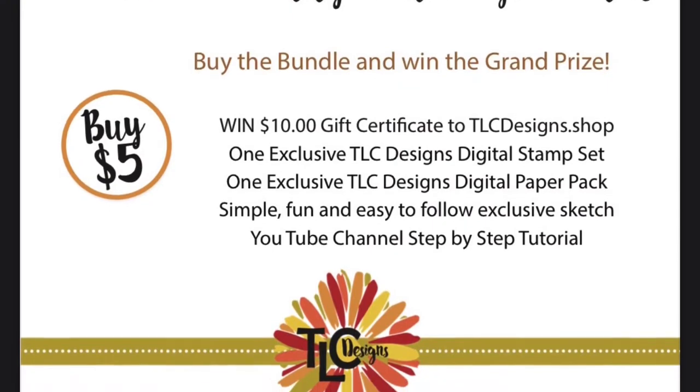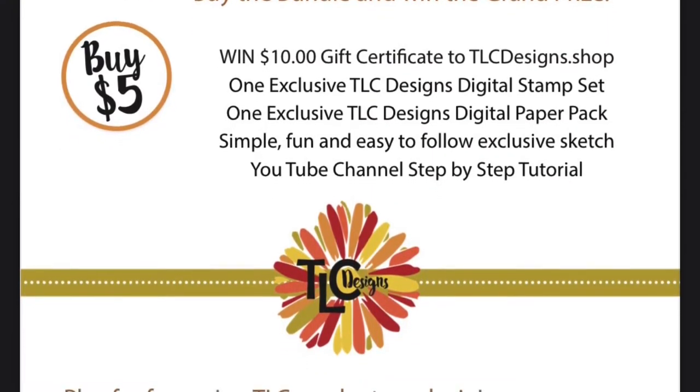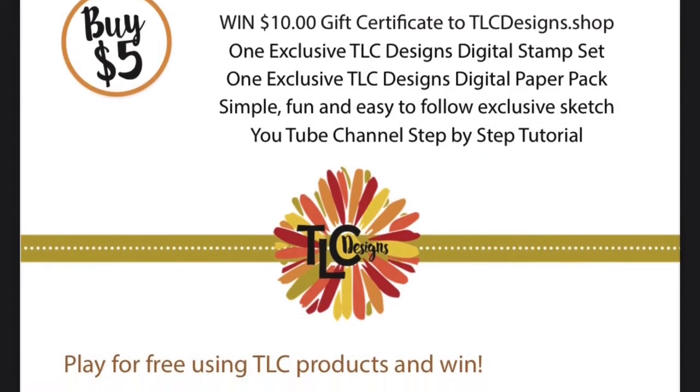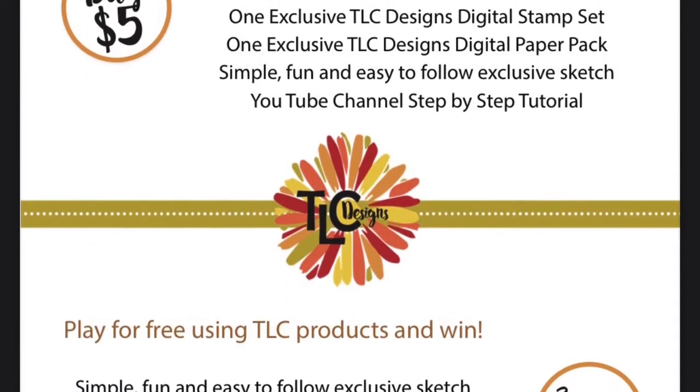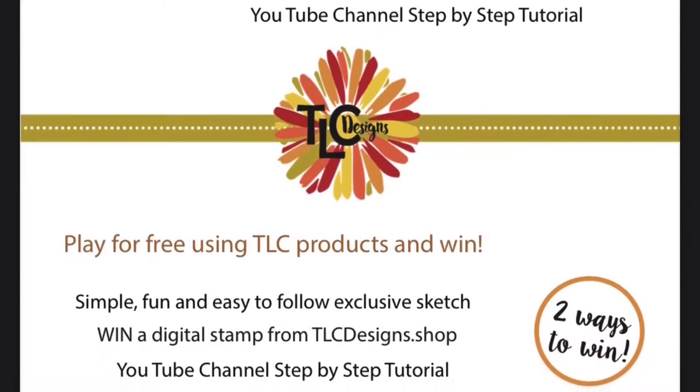The online store has been updated with a product called the Sketch Easy Bundle number 104. This bundle includes one digital mini stamp set and one small coordinating paper pack for only $5. Now if you're not familiar with the TLC sketch challenges,